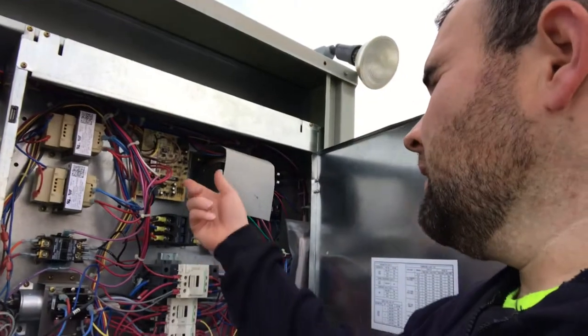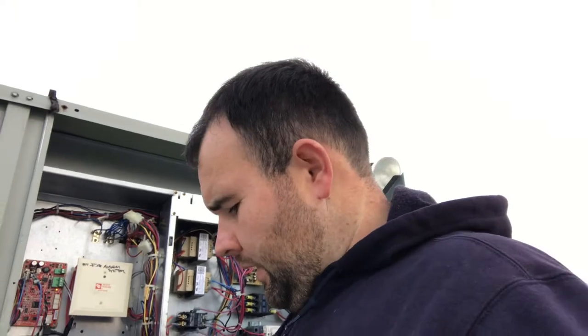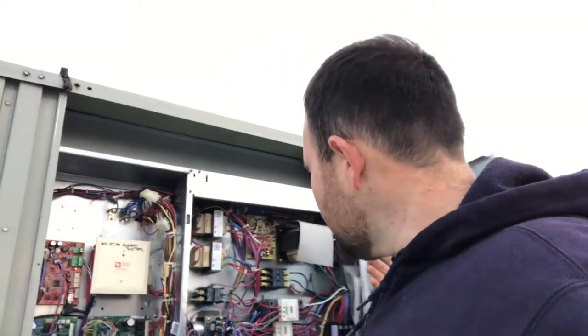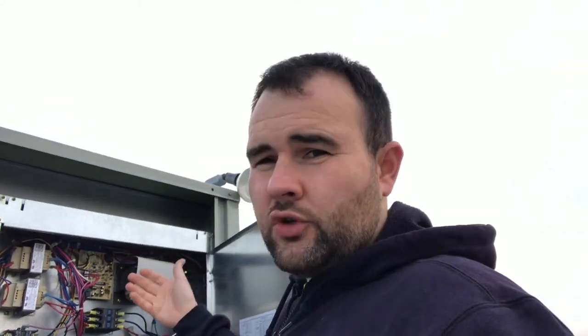What I did next was trace back the wires to the board. I popped them off the control board and read my voltage there — I'm reading the same thing I'm reading down at the hot surface igniter plug. So it's not the igniter. It appears I'm not getting the correct voltage to the igniter. I traced it all the way back up to the control board, pulled those wires off, and the terminals at the control board also read the same voltage. So the question is: is it a control board problem? The next step is to check the input power into the control board.